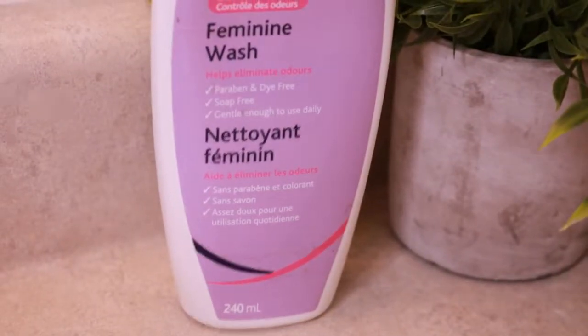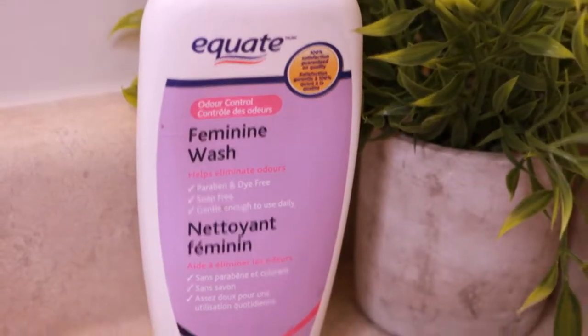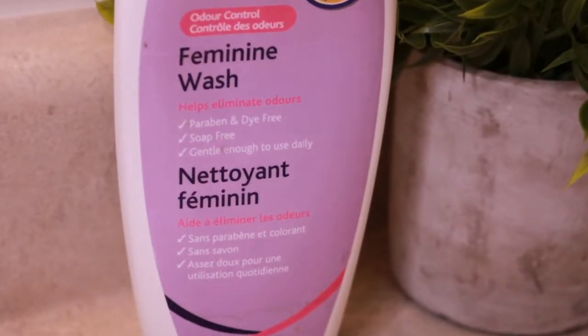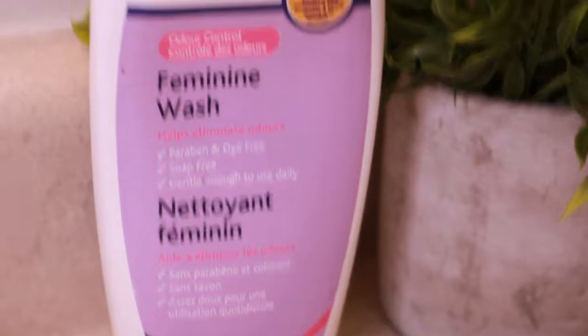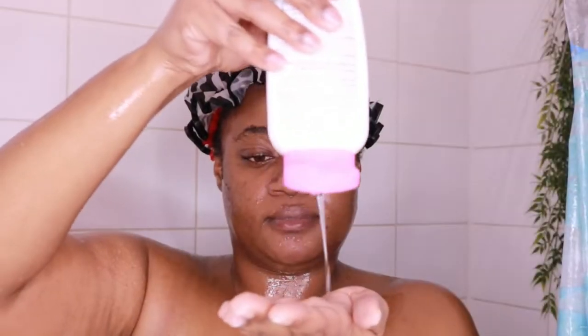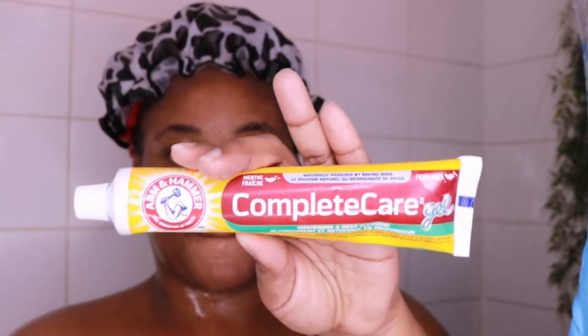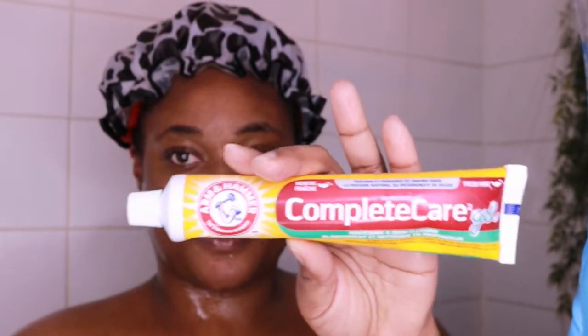Then once I'm done I go in with the lady parts area. I use my feminine wash and I don't use any rag — I use my clean hands. I put the soap on, lather it, and massage and wash the vulva area. You should not be getting soap inside your lady parts — just the vulva. Scrub it up, then use water to wash it away.